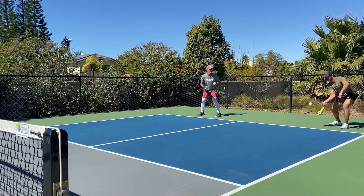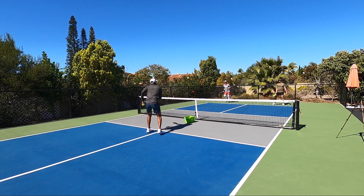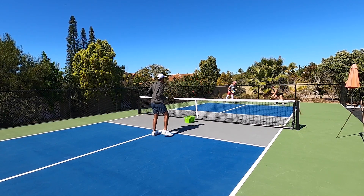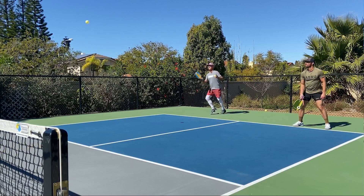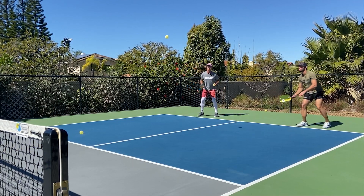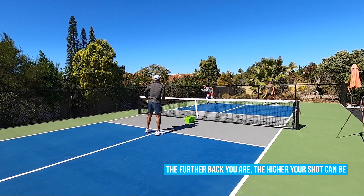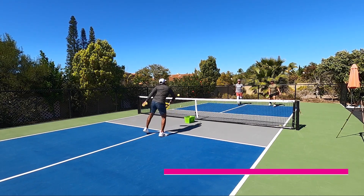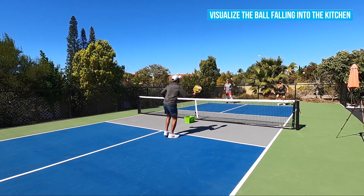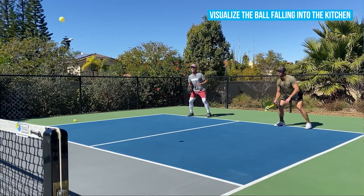There's my drop — Justin does it about like I do. I drop the paddle down and just lift it up and over. On the technique, I like to think that the further back I am, the higher my drop shot can go. I try to visualize the ball falling into the kitchen — I lift it up and let it fall in.